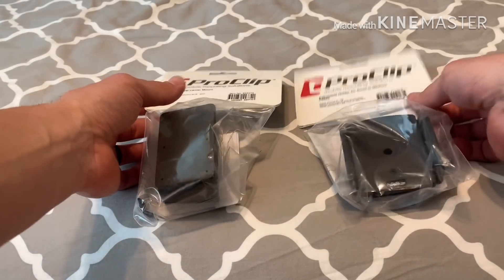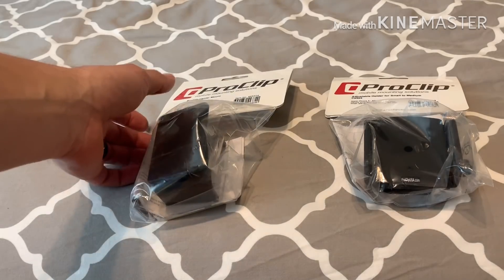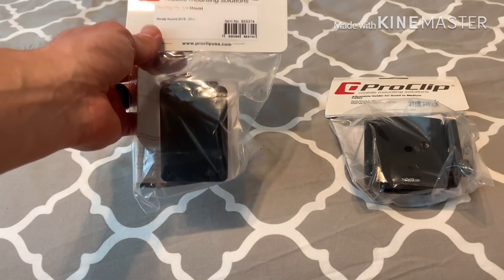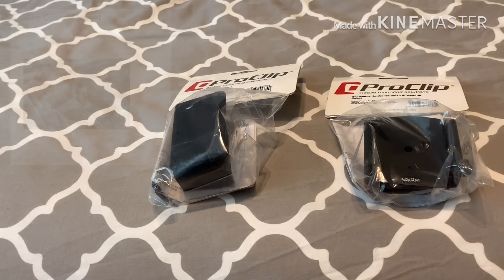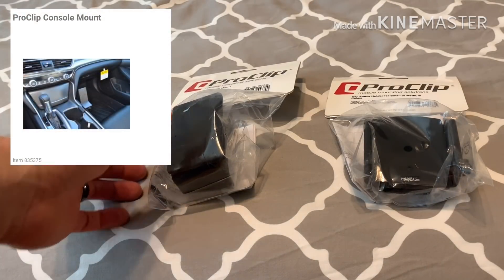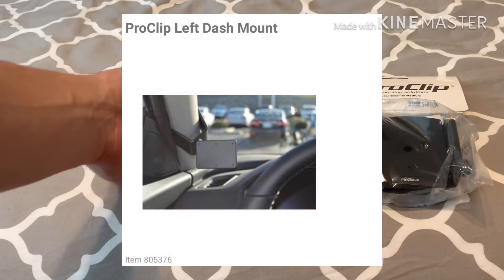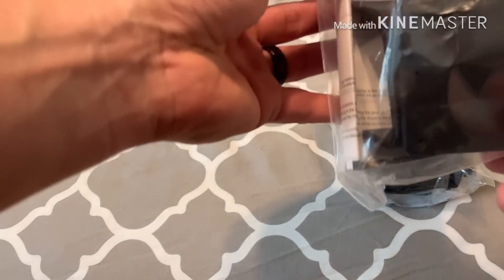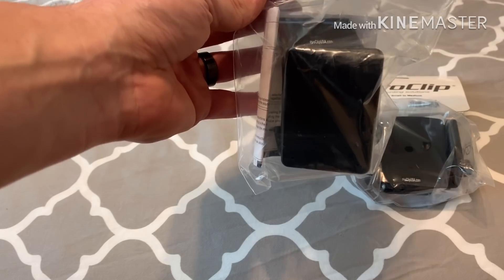The people at Proclip were awesome and sent me these to do a review on, so I'm really excited about that. If you guys aren't familiar with Proclip, they have tons of stuff for pretty much any make and model and it's all custom fit. You first have to choose what mount you want - they have three different ones, including one that goes in the front cup holder.